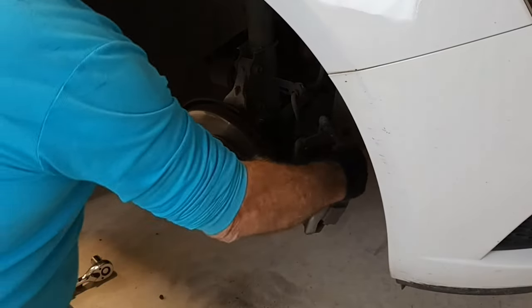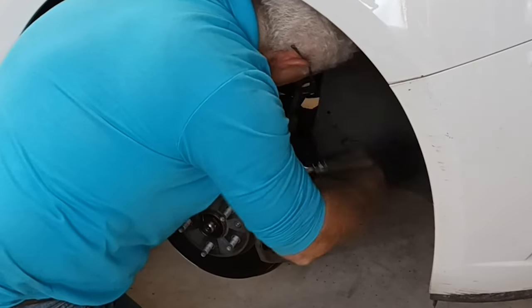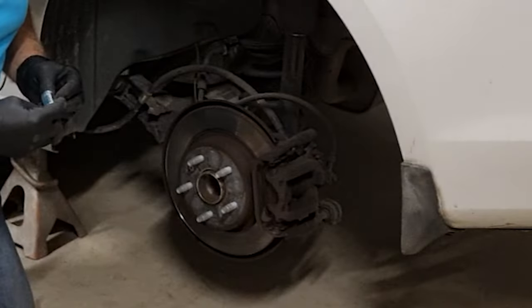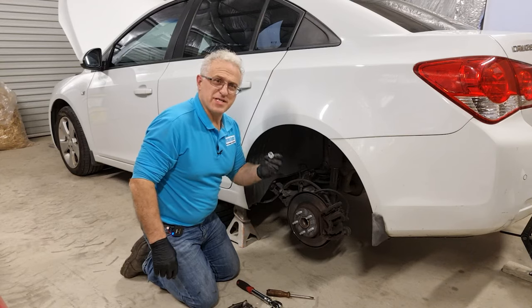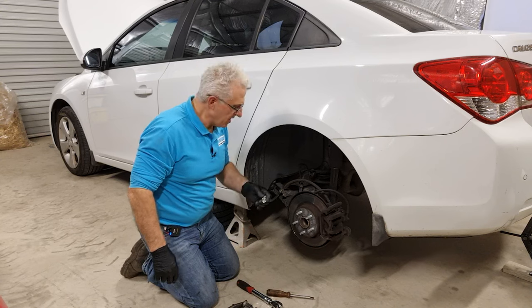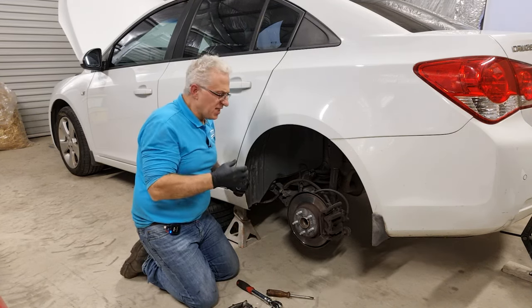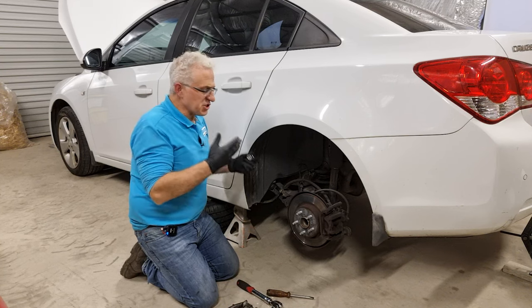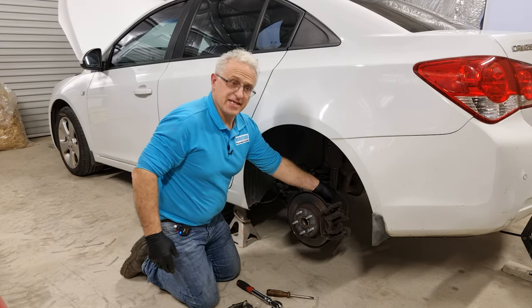I finished changing the driver's side pads, which was much easier the second time around. Just be mindful to tighten those screws. Now I'll start on the rear brakes, but I just need to find the right size socket. The rear bolt is actually slightly smaller, which is usually the case. Back brakes usually don't have as much pressure as the front brakes, so they're usually smaller and there's less engineering on the back. I believe this is a 15mm, not an 18mm.